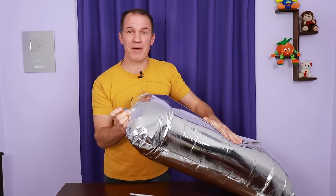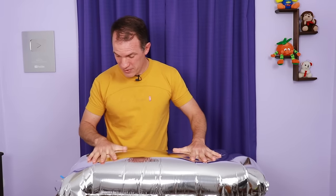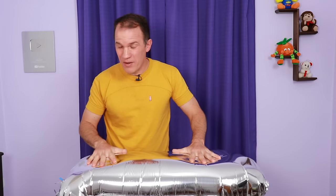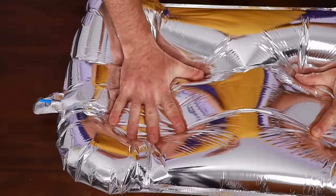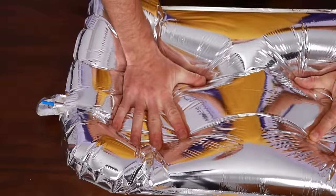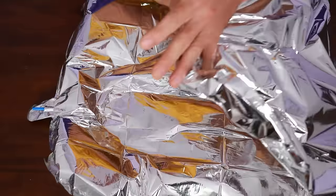The air begins to escape. You need a surface on which to rest it and slowly squeeze it so that the air goes out. It is convenient to squeeze it like this and have a little patience so that the balloon does not get ruined and we can use it again.